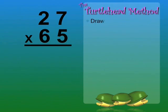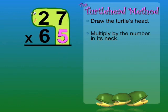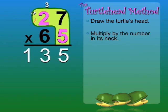First, draw the turtle's head. Multiply by the number in its neck, 5. 5 times 7 equals 35. So we'll write the 5 and carry the 3 — three 10s — to the next column. 5 times 2 equals 10, and 10 plus 3 equals 13.